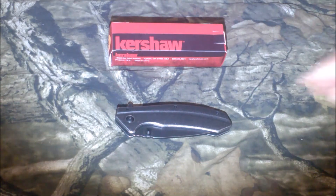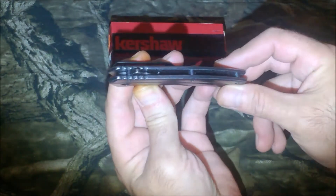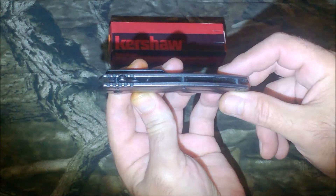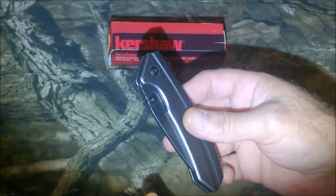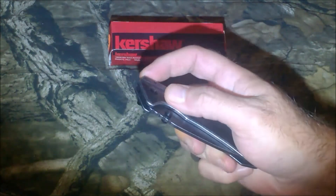It is an open construction with steel spacers, as you can see in there. It's a spring-assisted SpeedSafe opening with a flipper and dual thumb studs.